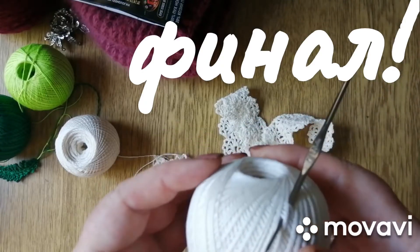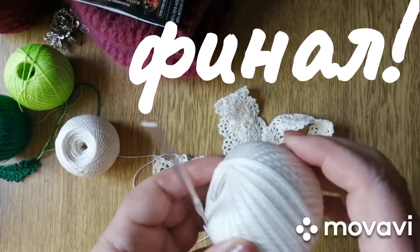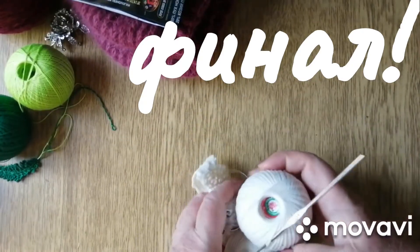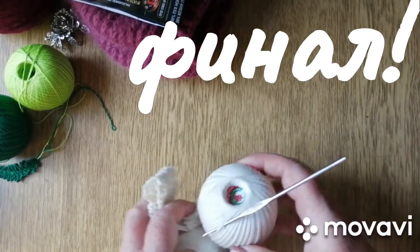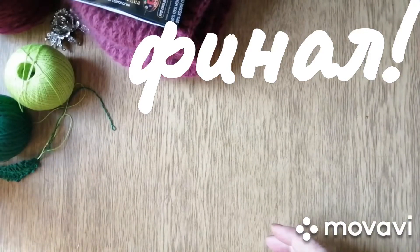Это «Роза» — 330 метров на 50 грамм. Очень хорошая нитка, сильные скрутки, классная. Я её обожаю. Вообще люблю Кировский комбинат. Вяжу итальянским хлопком и разным всяким, но Кировский люблю.